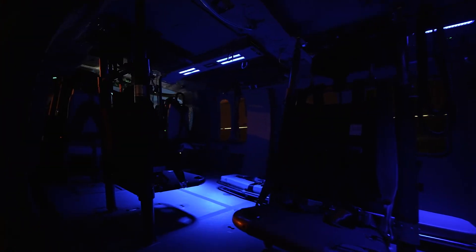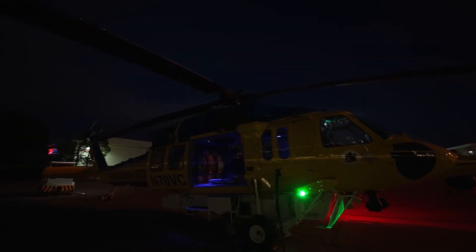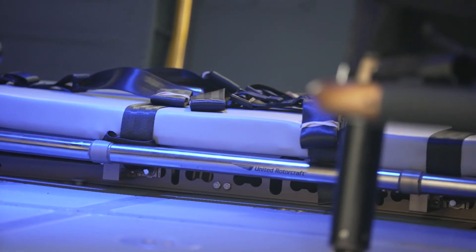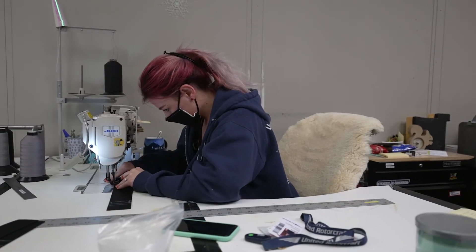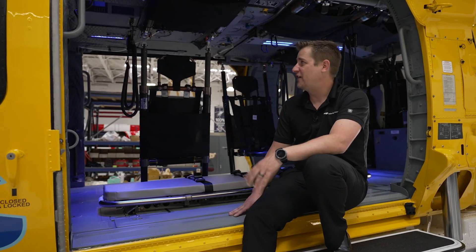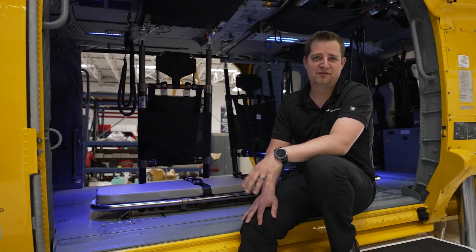The lighting configurations are all NVIS compatible so we can run night operations. There are blue light and white light options that can be used depending on the need. The upholstery in this aircraft has been updated and we do that in-house, with the ability to do an assortment of colors, logos, or anything. Inside the aircraft we have wi-fi capabilities to allow access to wi-fi networks in flight.